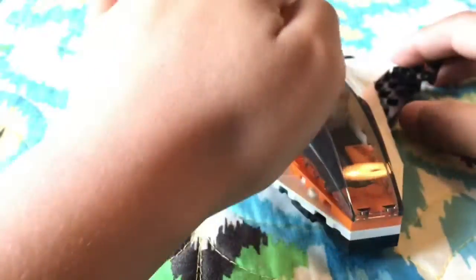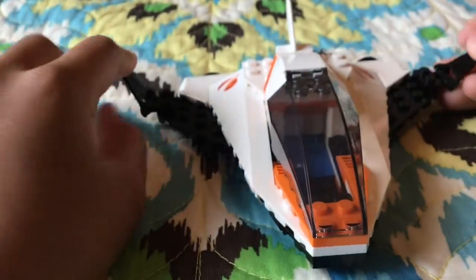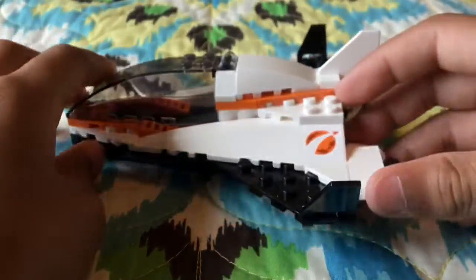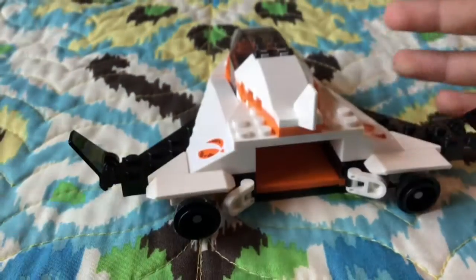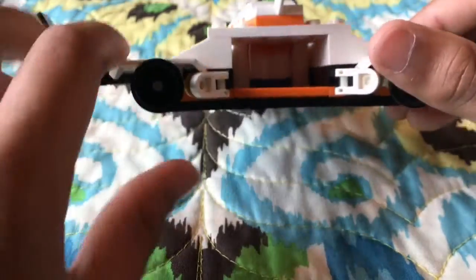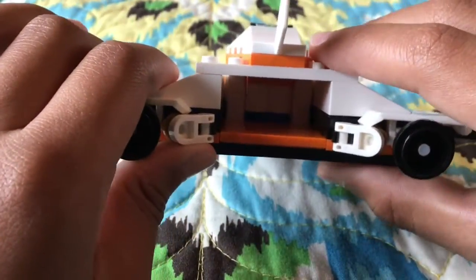Everything else is actually really cool — I enjoyed this build. It was fairly simple. For ten dollars, it does its job. But you guys might be thinking: this is called a Satellite Service Mission — where's the satellite?